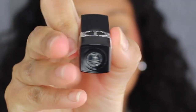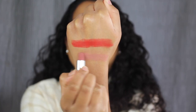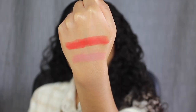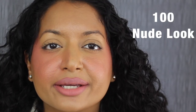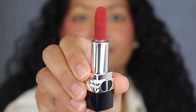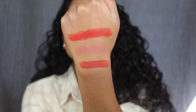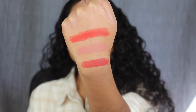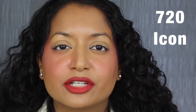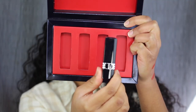The next shade is called 100, Nude Look, described as a timeless beige — this shade is way too light for me. The shade after that is called 720, Icon, described as an elegant rosewood. That's very pretty — this shade is gorgeous.